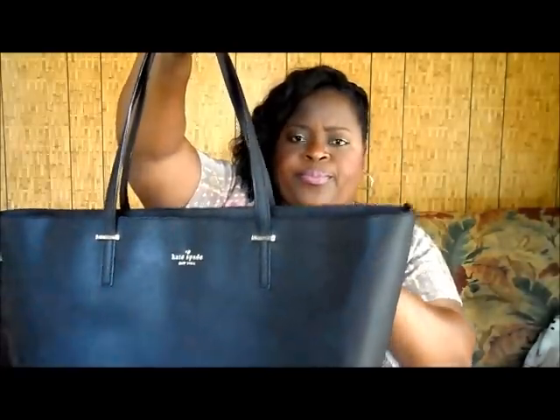I purchased this from the Kate Spade website. When you sign up for their newsletter you get 15% off your first purchase, so I signed up for that. I didn't receive my discount code via email, so I called and the customer service rep was really nice — she processed the purchase over the phone and applied the discount code. It was originally $298 US and with the 15% off and tax, I paid about $275.